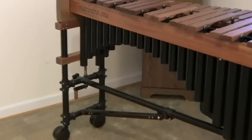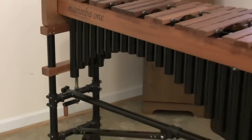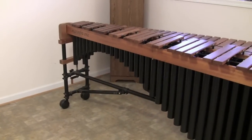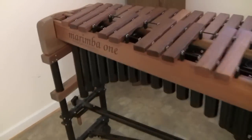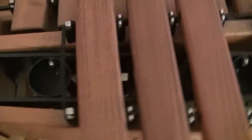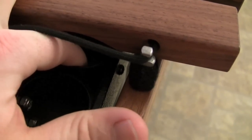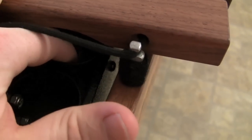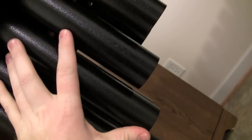Another feature of the Marimba One is it makes this cool swoosh at the top, and people ask why those resonators are longer up there. The reason is purely aesthetic. If you look inside one of those tubes, I can touch the cap with just the tip of my finger — meaning virtually all of that extra tube length serves no acoustic purpose. But it looks really cool, and that's pretty much the only reason it's there.